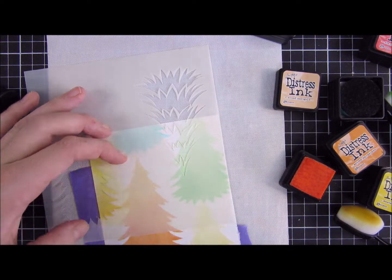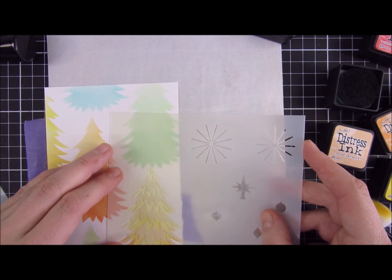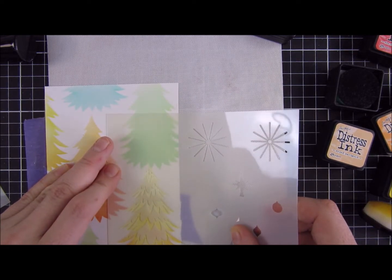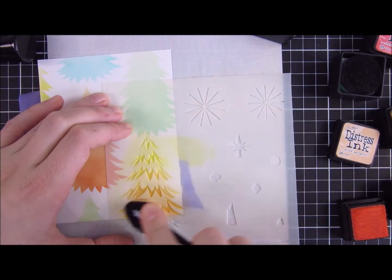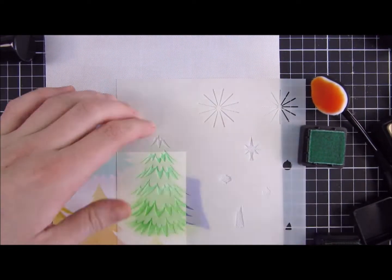You will see I have the same problem here, going in with my first color combination — the Mustard Seed and Dried Marigold — and then the first layer is done. There are actually three layers you can use, but I only used the first and the last layer, the one with the least space. Now I'm going in with a really heavy hand so the color will really be popping for this layer.